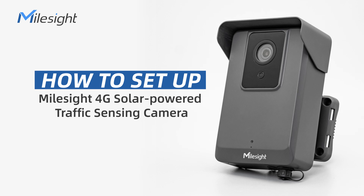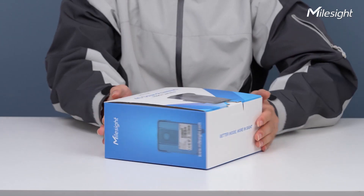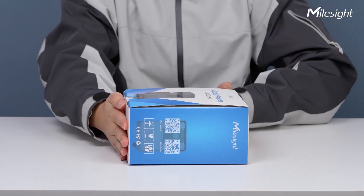Hey guys, it's Jason from Myosai. Today we will show you how to install and configure the 4G Solar Powered Traffic Sensing Camera.